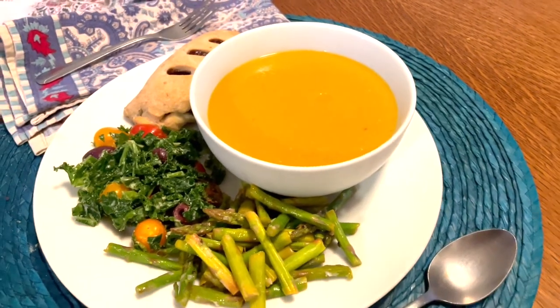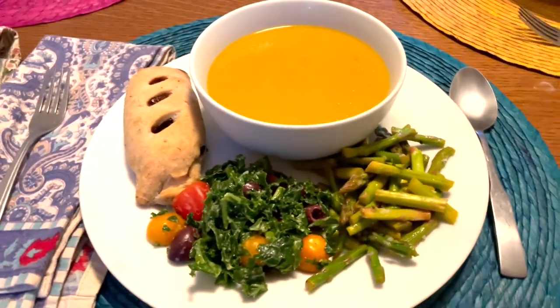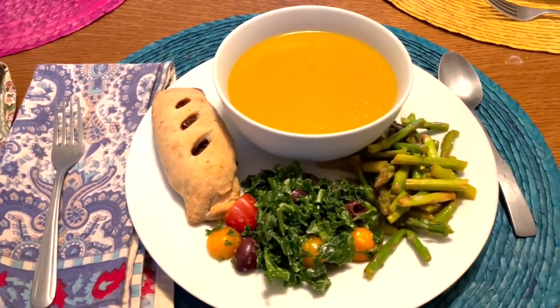I also made two green sides to round out the meal: blanched asparagus with lemon and vegan parmesan — I'll include the recipe below — and a kale salad with tomatoes and kalamata olives with a lemon tahini dressing.